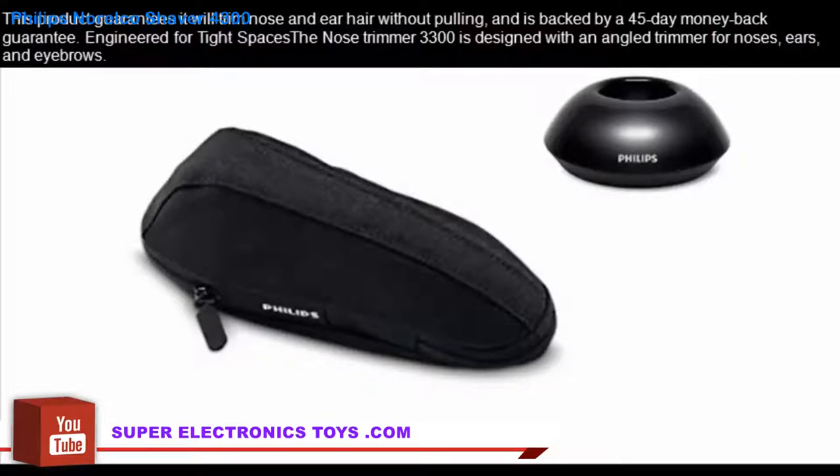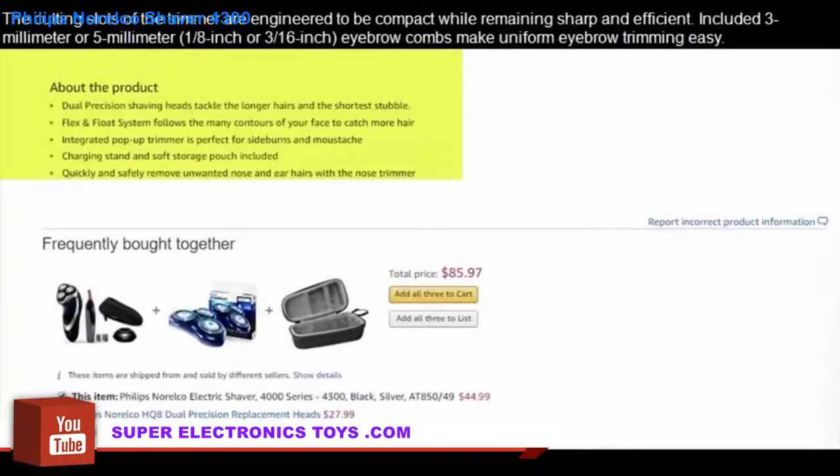Engineered for tight spaces. The Nose Trimmer 3300 is designed with an angled trimmer for noses, ears, and eyebrows. The cutting slots of the trimmer are engineered to be compact while remaining sharp and efficient. Included 3mm or 5mm (1/8-inch or 3/16-inch) eyebrow combs make uniform eyebrow trimming easy.